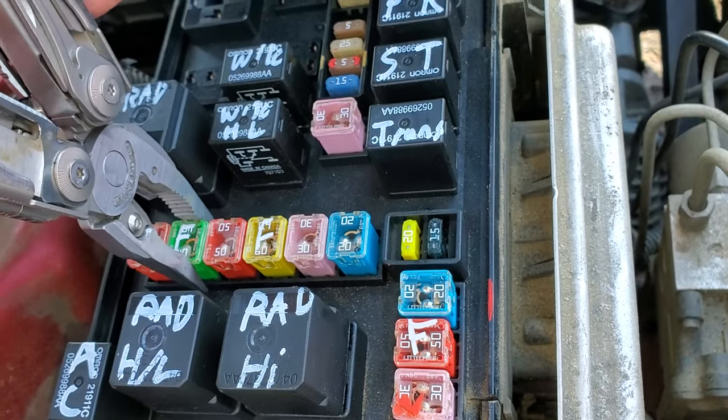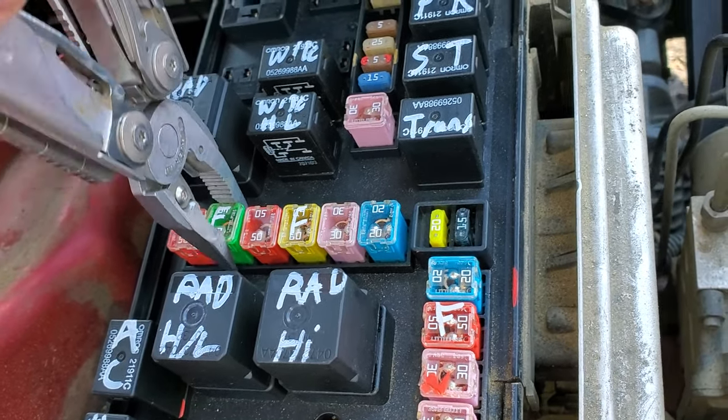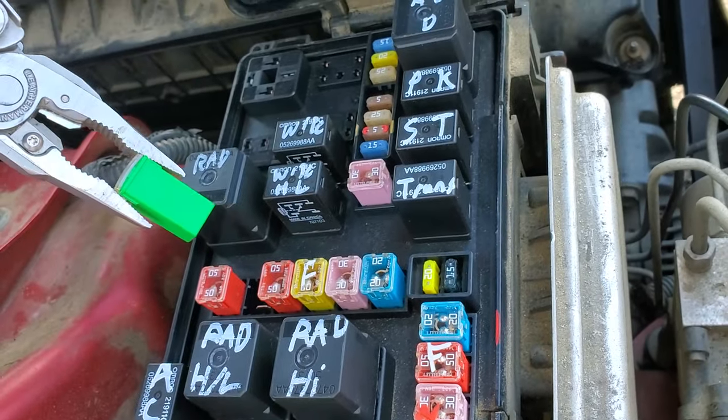And if you want to remove the fuse, you just grab it gently with needle nose, wiggle it from side to side while you pull up, and the fuse will eventually walk itself out.